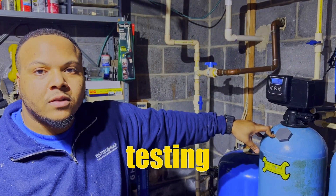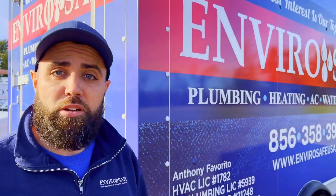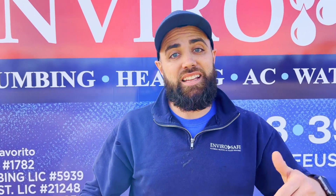If you're having an issue with your heating, air conditioning, plumbing, or even your water treatment, just click the link below and we'll get an expert out to your home as soon as possible to get your problems solved. Remember, just click that link.